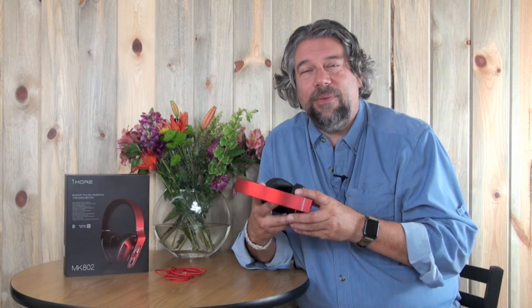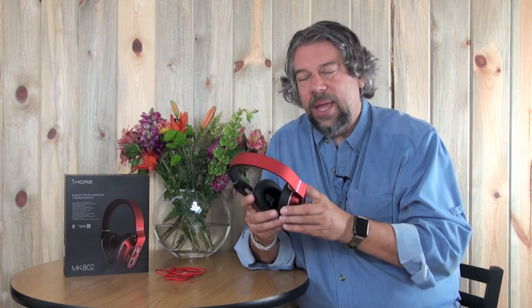The bottommost button is the most interesting because it launches the OneMore headphone app — available for Android or iPhone — that gives you a lot more control over the headphones. For example, there is what they call intelligent hearing protection, which you can enable or disable through the app. If you're giving these to your teenage kids, you can actually cap how loud they can get, which is really smart.